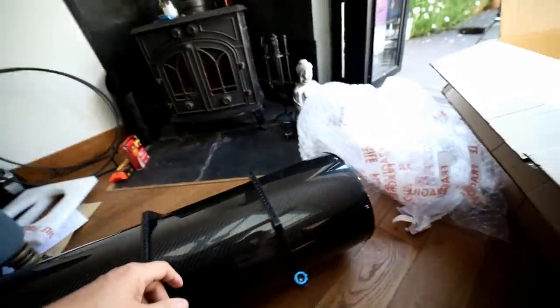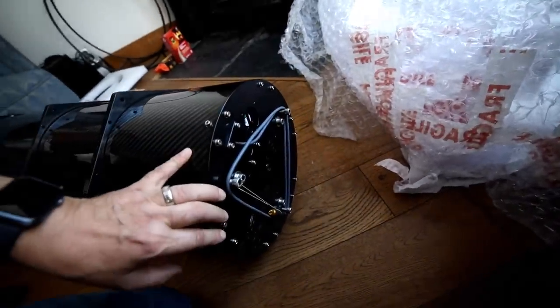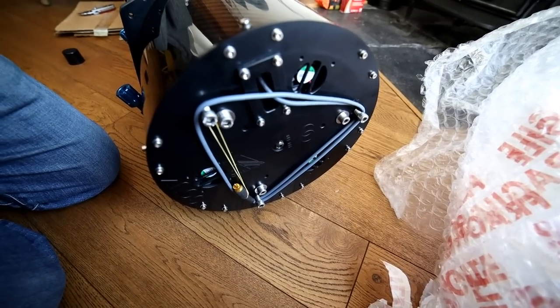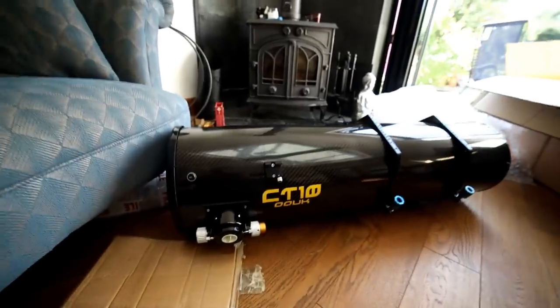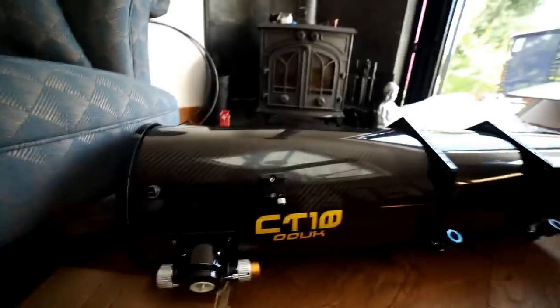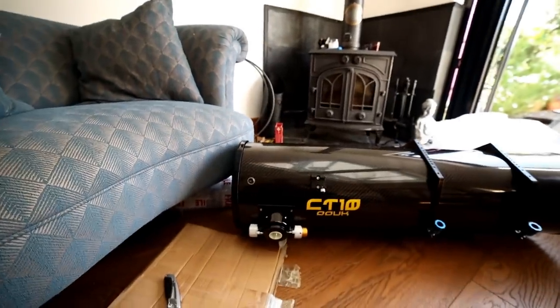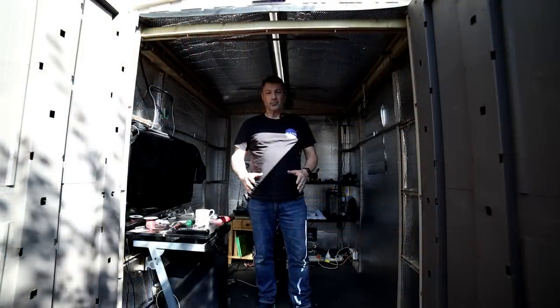I'm hoping I'm not going to have any issues getting focus — that is a beautiful, beautiful looking imaging scope. This has come with heating elements inside the sandwich to stop any dewing, and we've also got fans at the back to help with the primary mirror. I think what I'm going to do is take this and stick it on my mount.